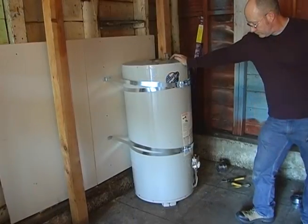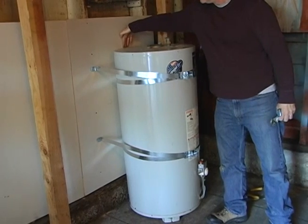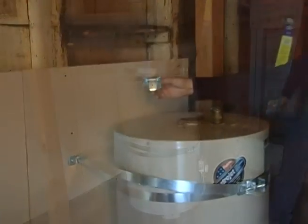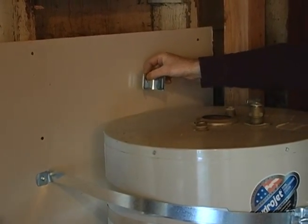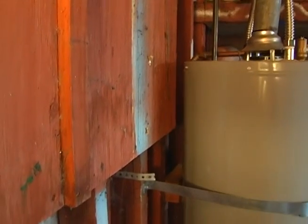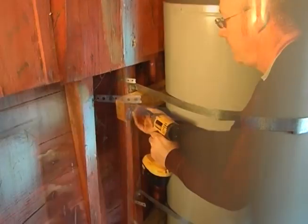Okay, you're almost there, but you need to make sure there's no space behind the water heater that will allow it to tip back and forth. If you can move the tank by hand, it's still not secure enough. Many kits include brackets for blocking between the tank and the wall, but these will not work in every case. You may need to add blocks, such as a 2x4, between the tank and the wall. Make sure the blocks are fastened securely. Use nails or the same screws you used for the straps.